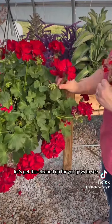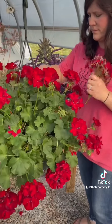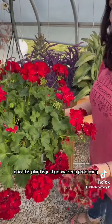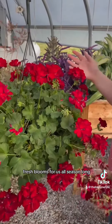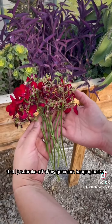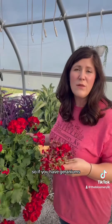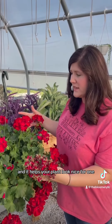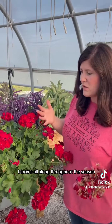Let's get this cleaned up — all these old spent blooms gone. Now this plant is just going to keep producing fresh blooms for us all season long. Here are all the old blooms that I just broke off of my geranium hanging basket. If you have geraniums, be sure that you get these old blooms removed — it helps your plant look nice, and it will just keep producing blooms all along throughout the season.